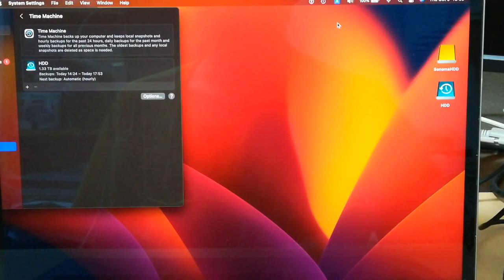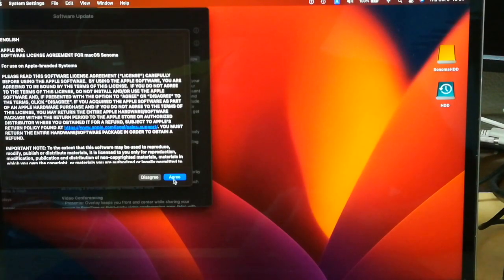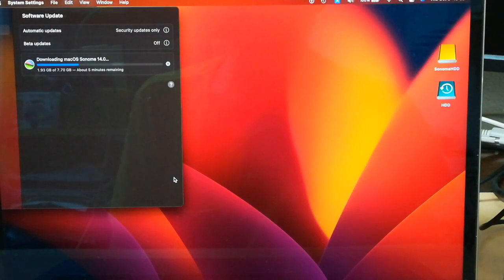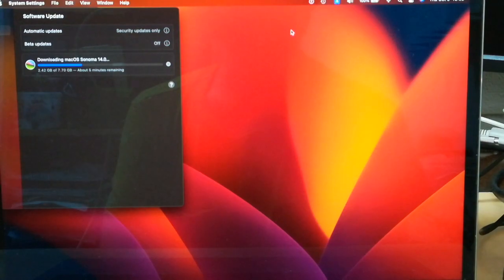The Time Machine backup has been completed on Ventura, so I'd like to upgrade to Sonoma. Click Upgrade Now, then click Agree. Enter the password and press the Enter key. Disconnect the Time Machine Backup Disk here and wait for a while until the upgrade is over.